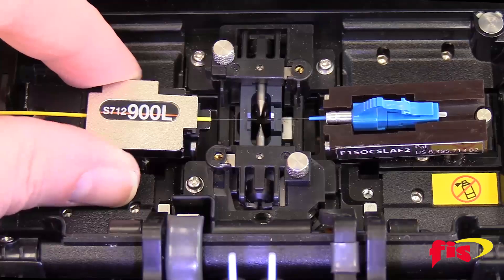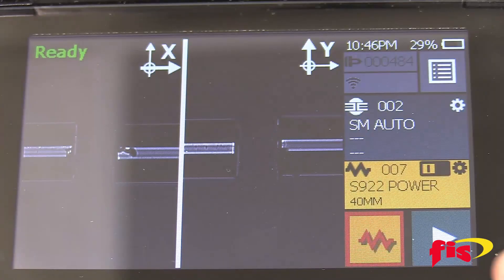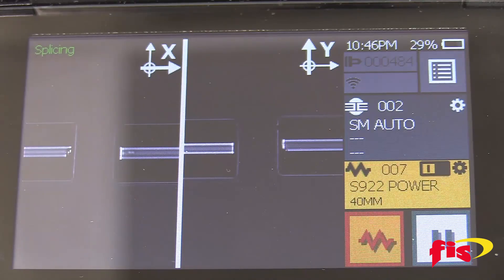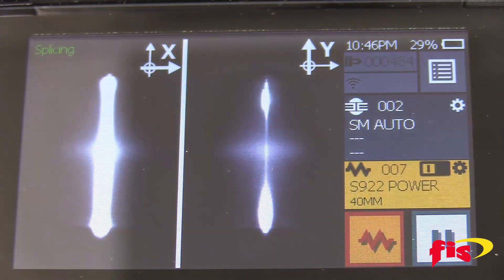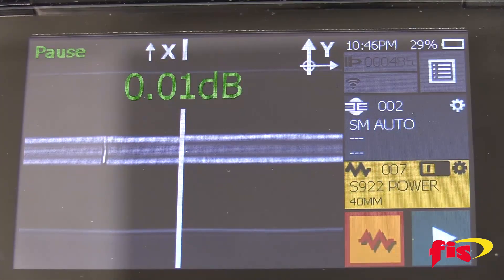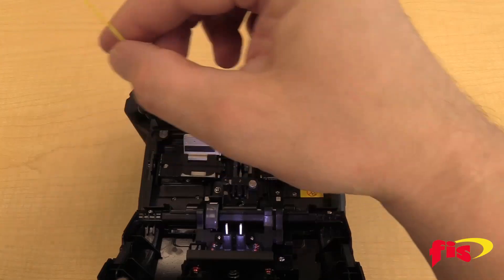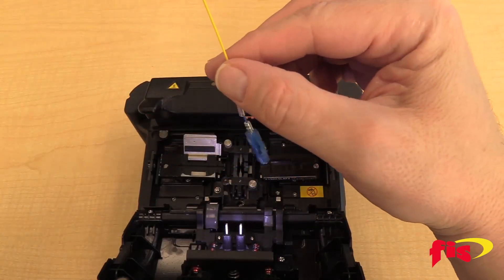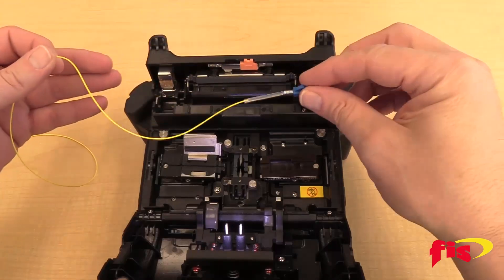Place the fiber on the left side of the splicer and close the lid. Place the splice-on connector and press the arrow button. After the splice, the splicer will display the splice loss. Open the lid and then the fiber clamp. Next, gently slide down the splice sleeve to the back of the splice-on connector so it grabs both sides of the 900 micron type buffer.